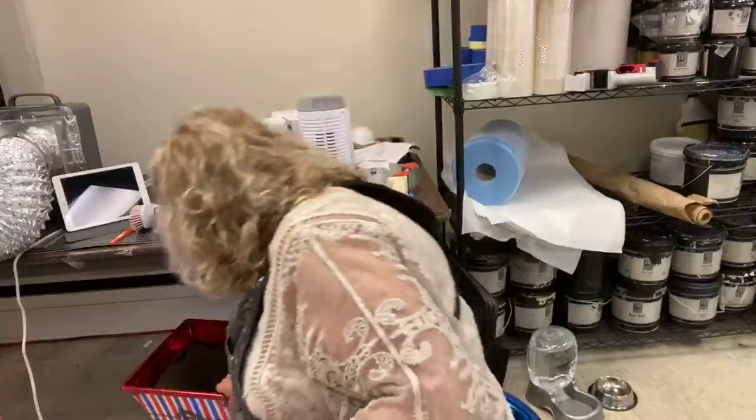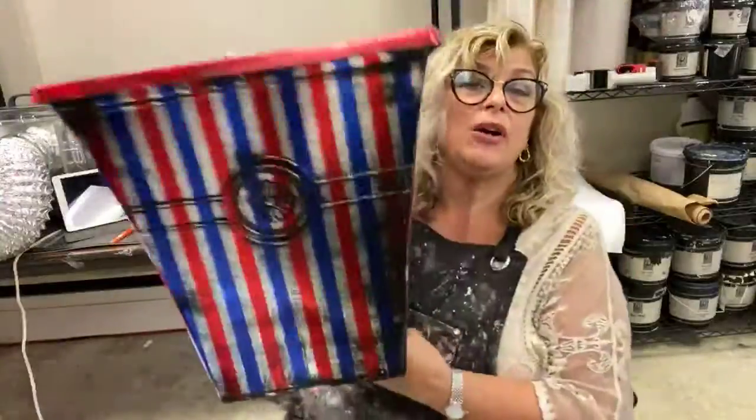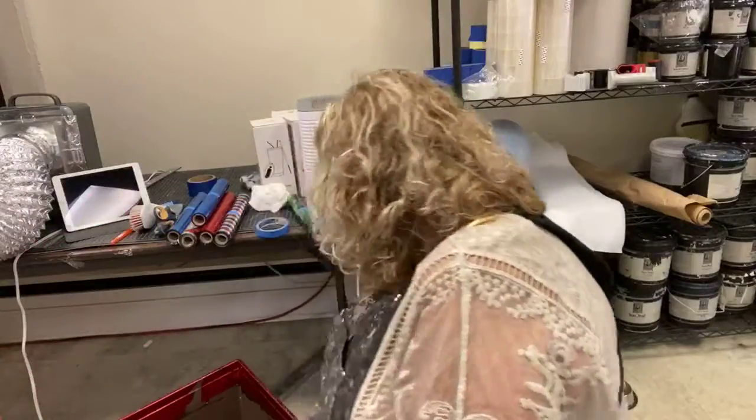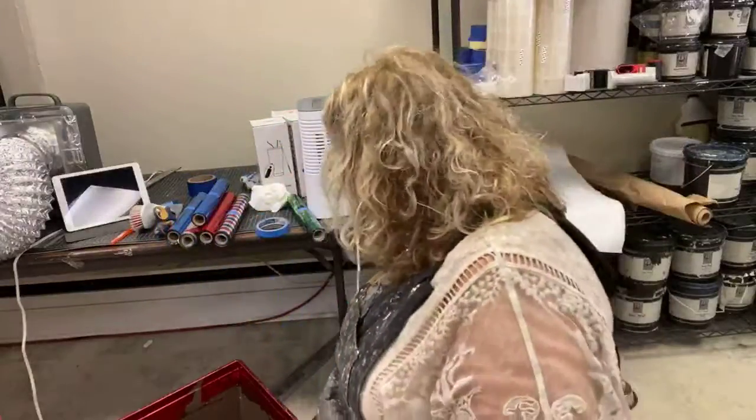I think we're done for the day. We've foiled two pots — we have our Americana pot, our red, white, and blue one, which is super fun. We have our super garden-y one, which is just stunning. And then we have this one we're working on with the plaster. That one's going to take me a couple of days because everything has to dry, and then I have to foil over it and finish the project that way. But it's all going to be done and you'll see it all.